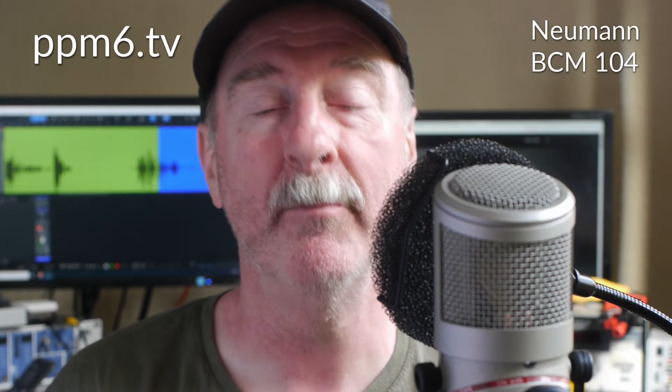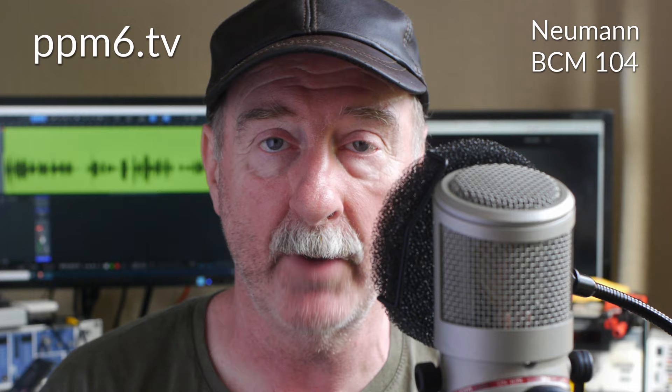Hello squirrels and welcome back to PPM6TV. Now I know your pain and your problem. You'd like a Neumann — you'd like a BCM104 or a KM184 or a U87 — but funds are tight and maybe you're bored with the alternatives at the cheaper end of the condenser market. So hey, why don't you try something cheap, but something no Neumann can give you?